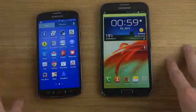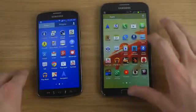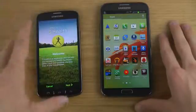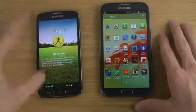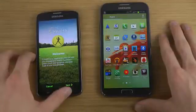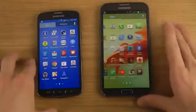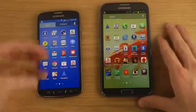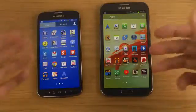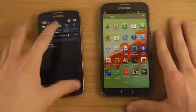The Galaxy S4 Active has some exclusive apps, one of which is the S Health app. You can keep track of your health — it has a built-in step counter that detects when you're walking so you can check your progress and overall health. There's also the S Translator app, though with Samsung you can just download anything you're missing quite easily.